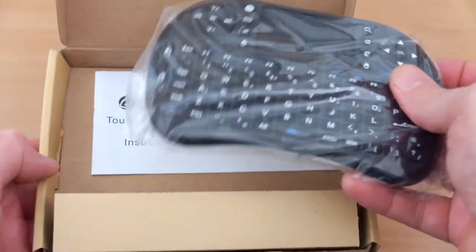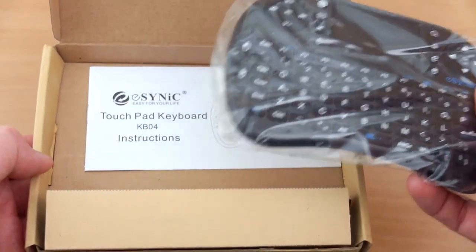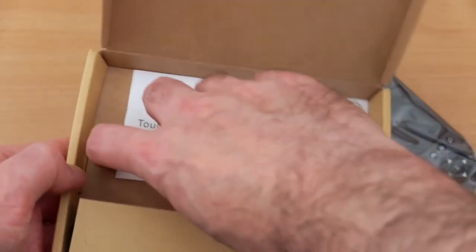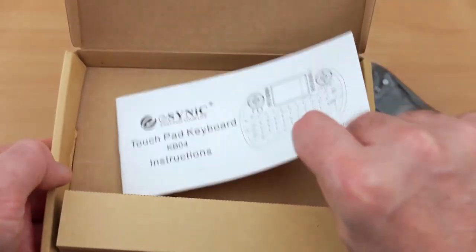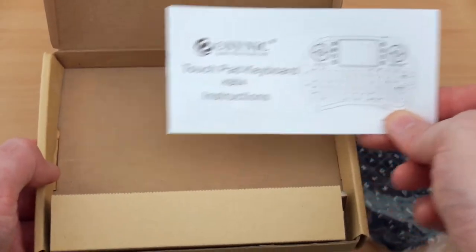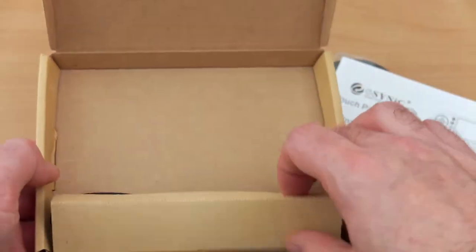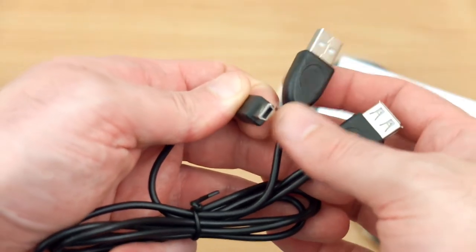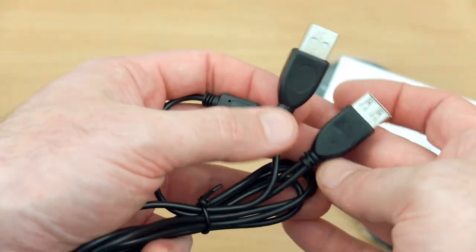There is also a backlit version available. In the pack you get the keyboard, an instruction manual, and an extender cable. This has the male and female connectors as well as the mini USB plug.